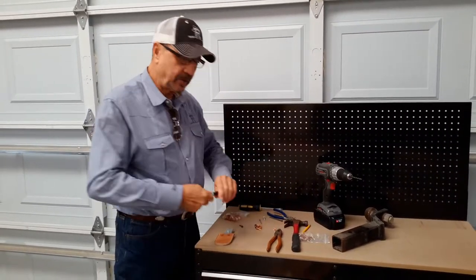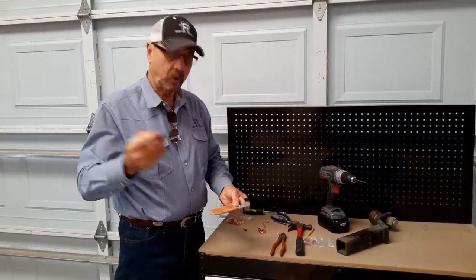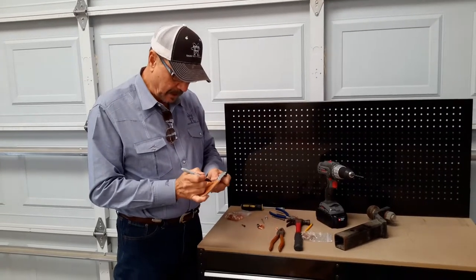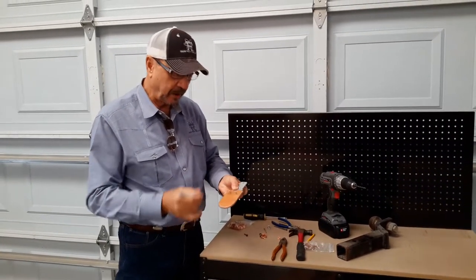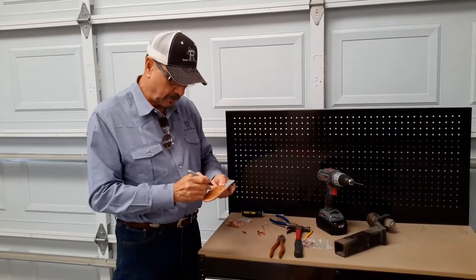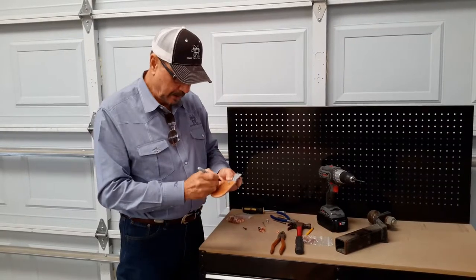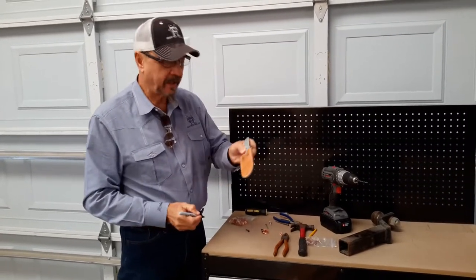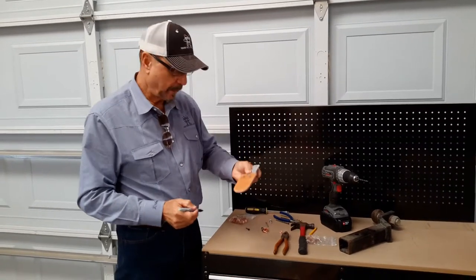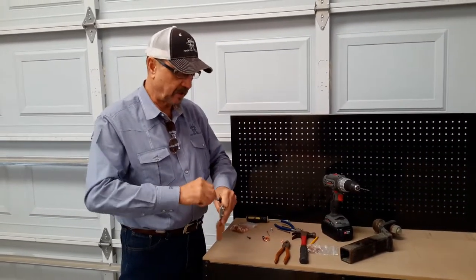The real key to this is drilling the center of this rivet. As a reference point, we're going to take a sharpie and make a mark directly in the center of this rivet. That way it'll give us a reference point when we go to strike it with the screw, so we know we're directly in the center of the rivet. Same thing on this rivet here — we'll be taking out both of these rivets, and then we'll be replacing them later with new rivets so you can see that process also.